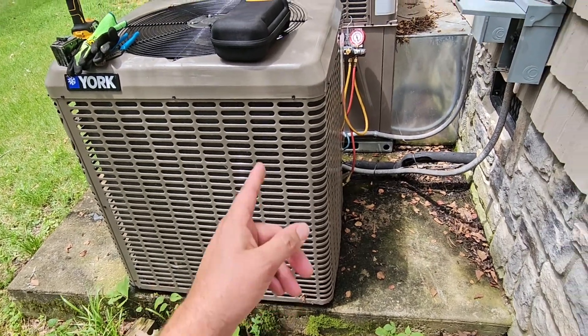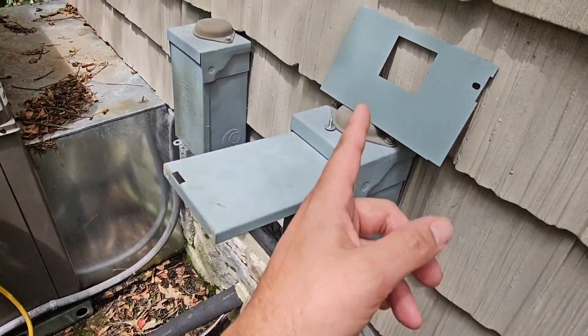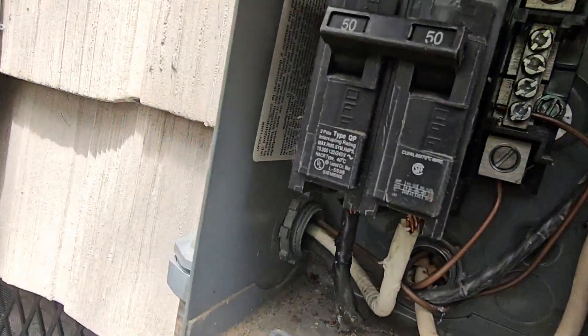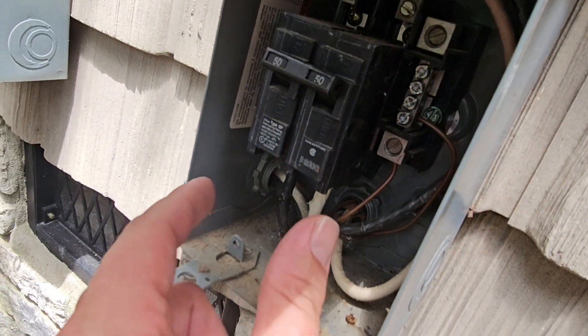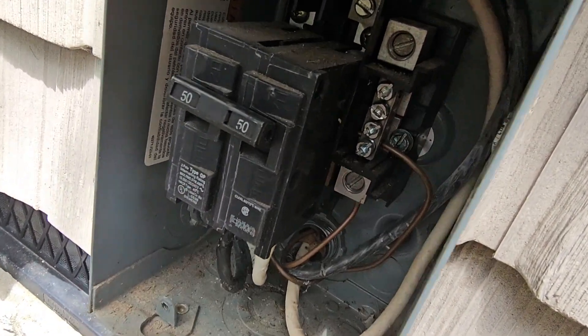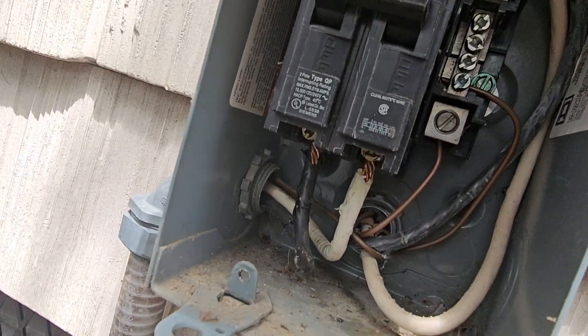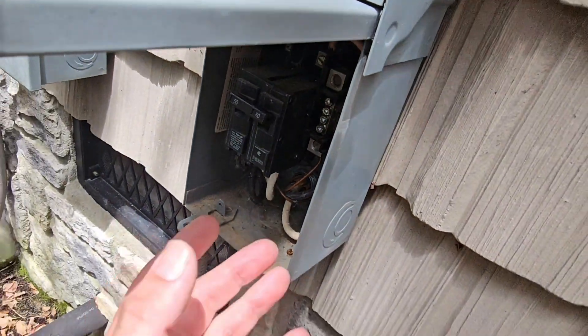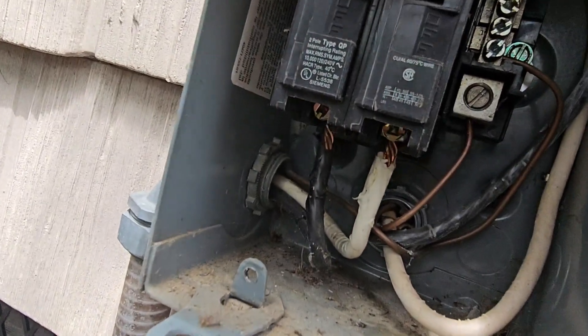Got a call — upstairs unit, outside breaker's tripping. The first thing I do is take the cover off the box and look inside. I want to see if I can see any corrosion. We're going to take that breaker out and look at the bars in the box, then flip that breaker off and back on while it's isolated and outside, just to see if we can see any abnormalities.